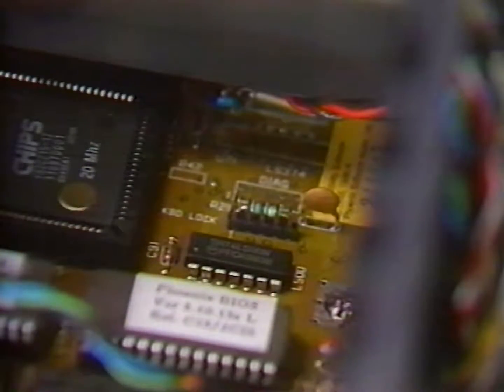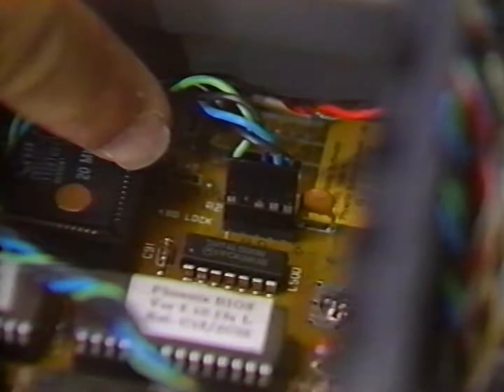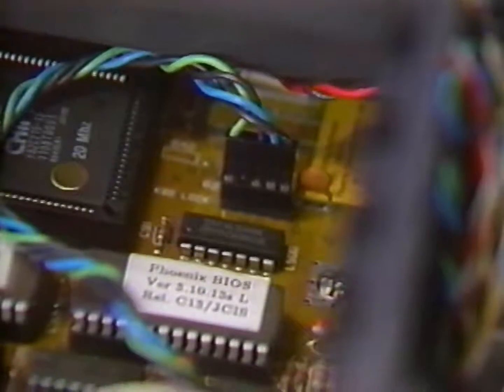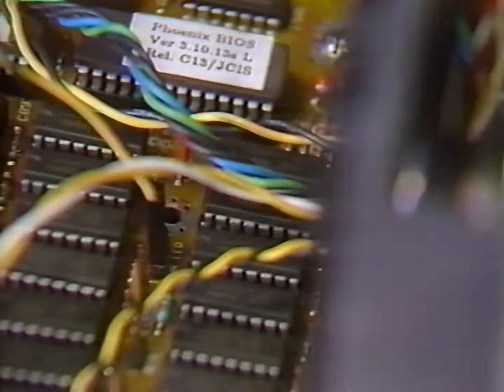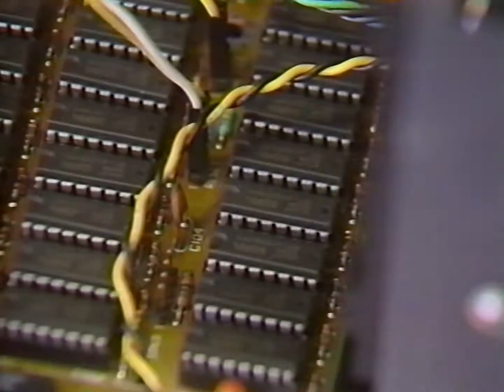Now we need to connect the wires from the control panel to their connectors on the motherboard. First, we will connect the keyboard lock and power LED connector. This is a five pin connector and it is marked keyboard lock on the motherboard. The connector has four wires and should be installed with the exposed contacts inside the connector facing the RAM check banks. Next is the two pin turbo LED connector which is marked as such on the motherboard. The two wire connector should be connected with the exposed contacts facing the front of the computer. Now push the two wire connector from the reset button to the two pins identified on the motherboard. Lastly, we'll connect the two wires from the speaker to the four pin connector marked speaker on the motherboard. The reset button connector and the speaker connector can be connected either way.